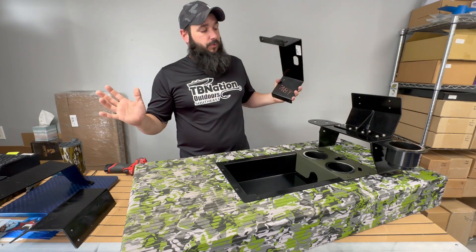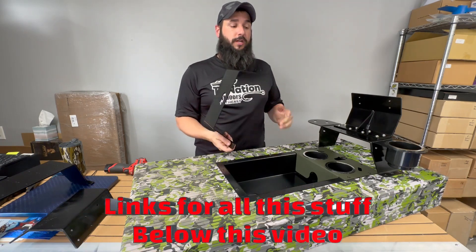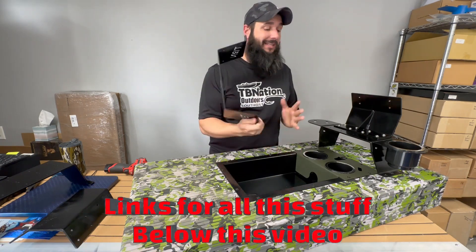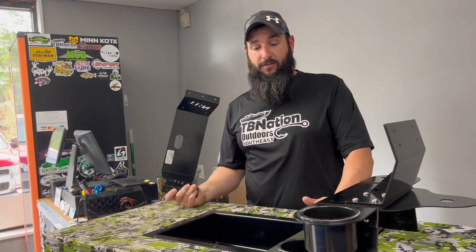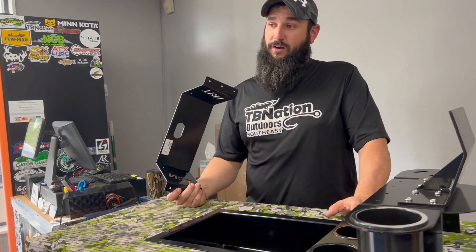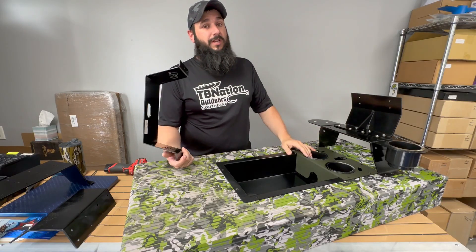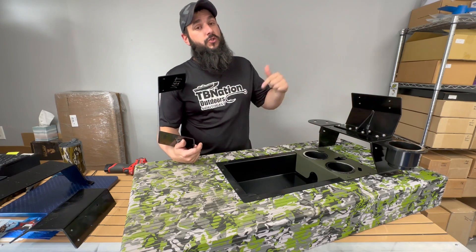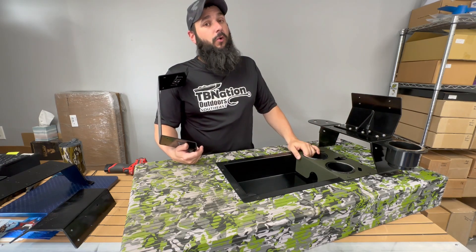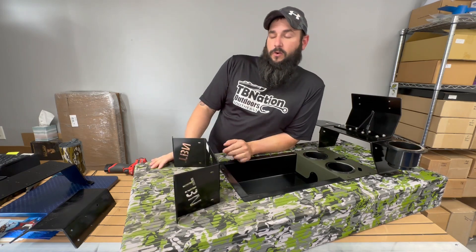If you want to get any of the graph mounts we talked about today, we have links in the description box below. Go check those out, and if you have any questions or anything we didn't answer, leave a comment below or reach out to us at either of our store locations here in Georgia at Tiny Boat Nation Southeast or up in Illinois at Tiny Boat Nation Midwest.